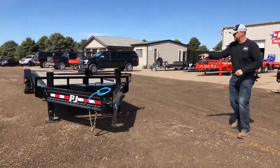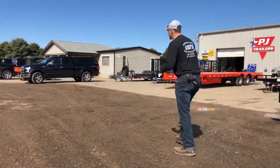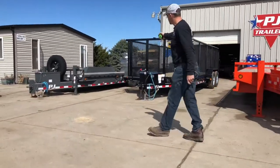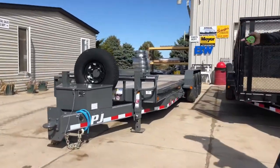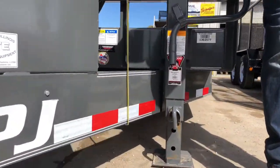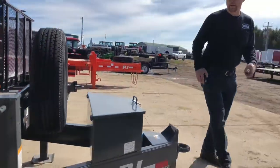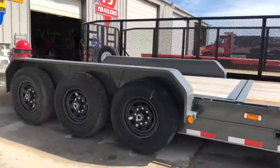Let's compare the 10-inch I-beam to the similarly rated C8 model, which has an 8-inch channel frame. The C8 has three 7,000-pound axles and is rated for 21,000 pounds — this one happens to be a tilt. As you can see, the H5 model with its 10-inch I-beam is very highly superior to the C8 or 8-inch channel frame trailer.